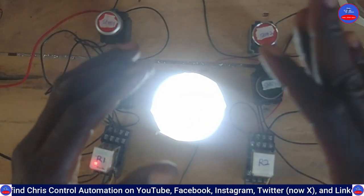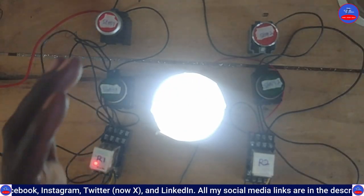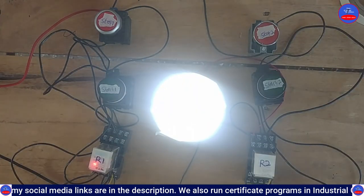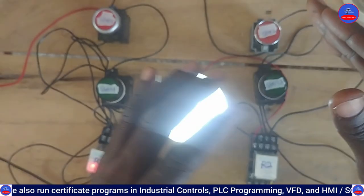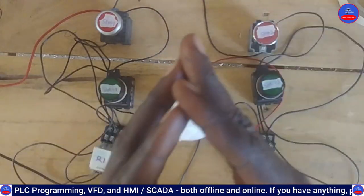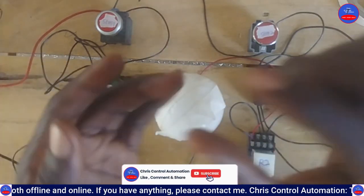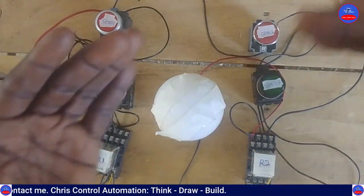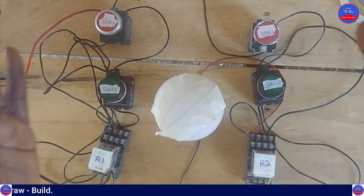This circuit is not only for lamps - you can use it for motors or anything at all. You just need to understand the control logic, which is the most important thing. If you are given a task to operate a machine from different locations, you should be able to do it. If you are new to this channel and want to understand automation, please subscribe, hit the bell icon, select all to receive all my videos, share with your engineering friends, like the video, and put your comments below if you don't understand anything. See you in the next tutorial, thank you.